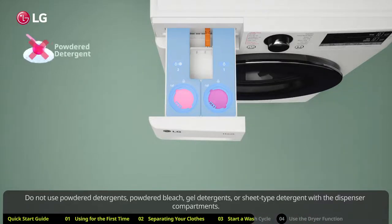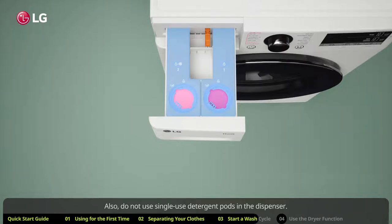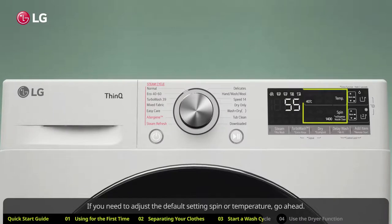Do not use powdered detergents, powdered bleach, gel detergents, or sheet type detergent with the dispenser compartments. Also do not use single-use detergent pods in the dispenser.